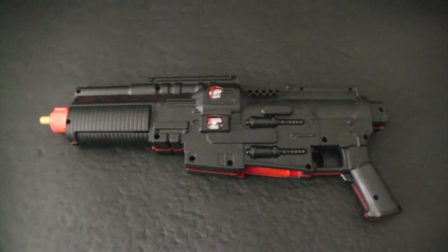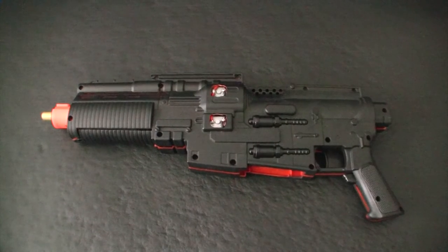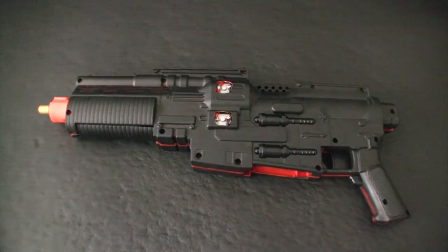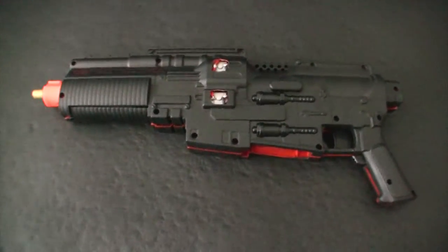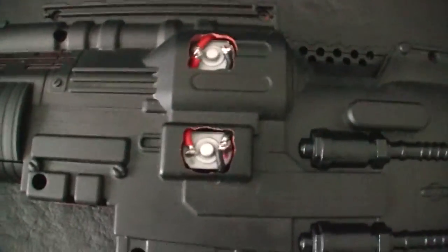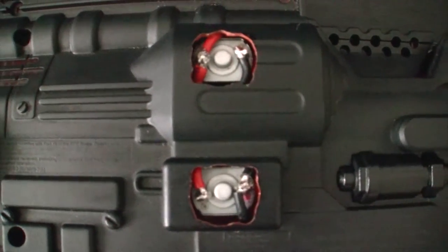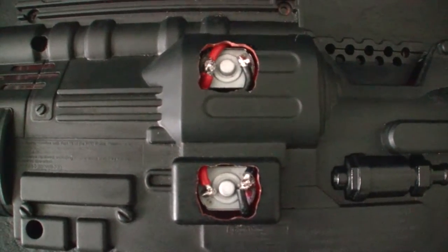Here's a quick overview of what we got. This is the Jyn Erso blaster that has been modified with 180 motors and a full brass barrel. Closer look at the cutouts to accommodate the heavier gauge wiring — I'm using 16 gauge.